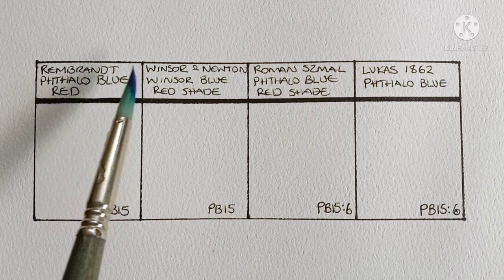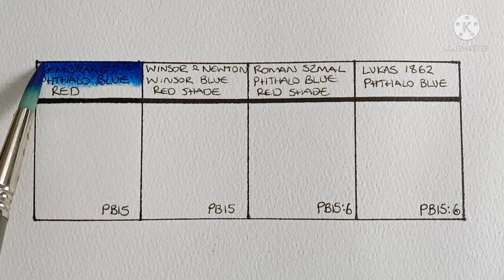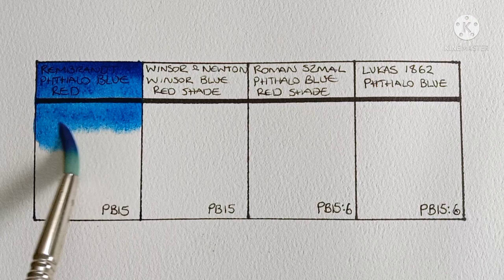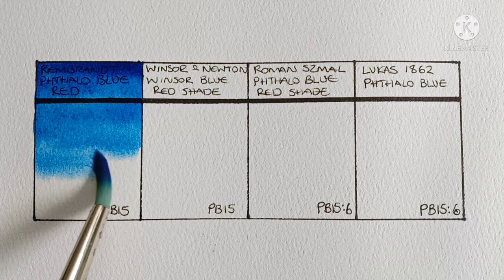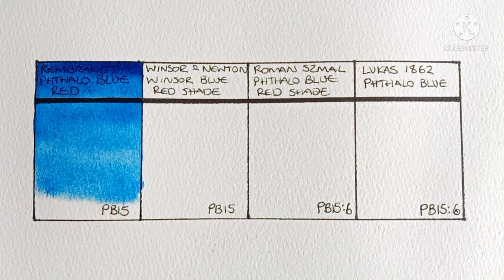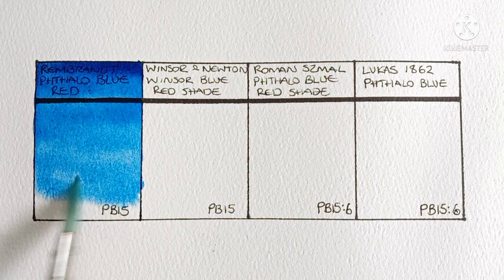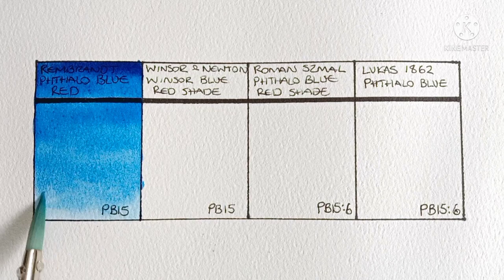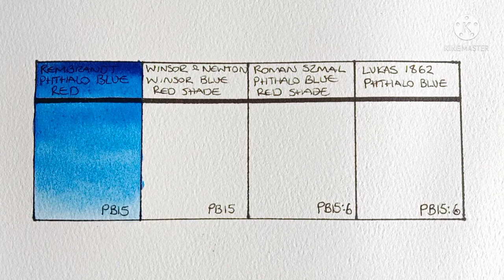First up is the Rembrandt phthalo blue red shade, which according to handprint.com is a PB15-1. This is my most used and most loved blue — I use it in pretty much every single painting I do. When I first started painting I was a bit scared of using phthalo blues because they were so strong and overpowered everything when mixing. I'm glad I spent time learning to manage them, and now I actually like how highly tinting they are. A little goes a long way — a tube lasts forever.